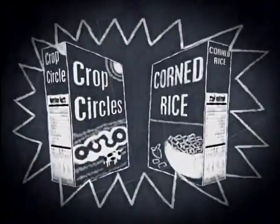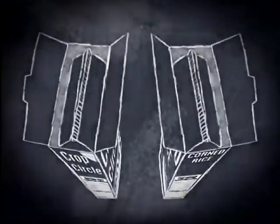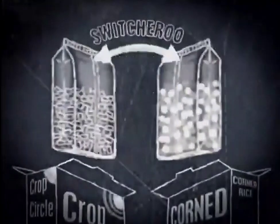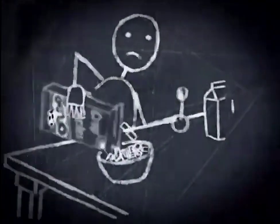First, you'll need two boxes of different cereal. Take out the bags inside and switch them with each other. Then, when your brother or sister pours a bowl of their favorite cereal, won't they be surprised at what comes out?